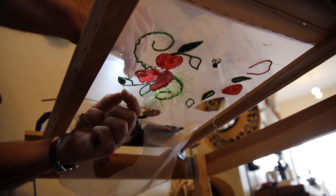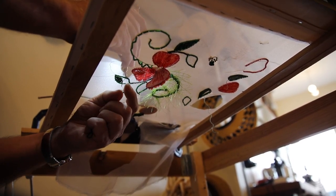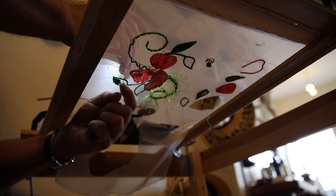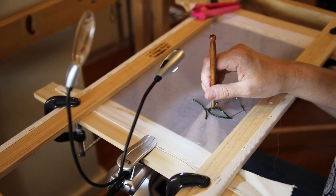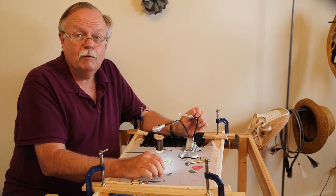Once you get it, it becomes almost second nature and you can begin to develop speed. That's why this technique is used in the couture industry in Paris — because even though it is labor-intensive, it is ten times faster than doing embroidery with a needle and thread.